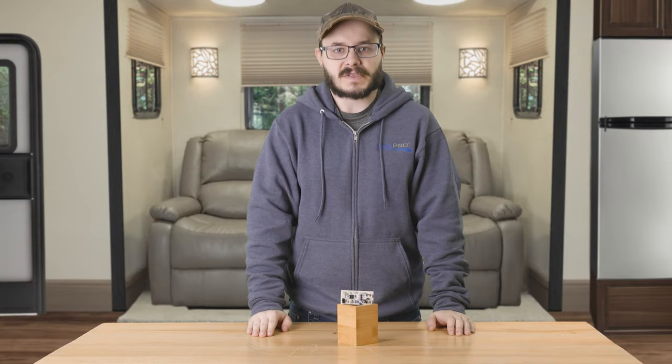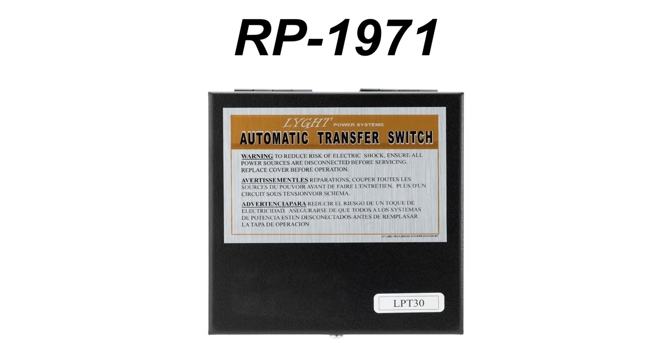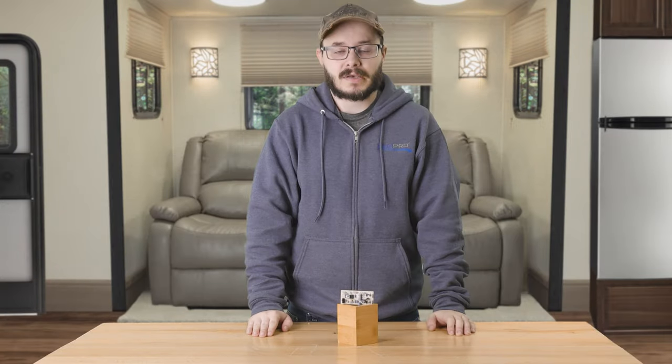This is a replacement board designed for RecPro 30 Amp RV Transfer Switches — that would be RP-1971. They are easy to install and hook up should the circuit board in your transfer switch fry or fail.